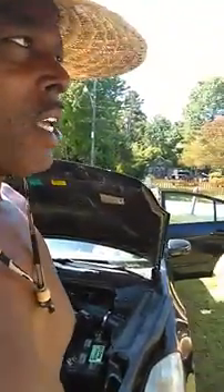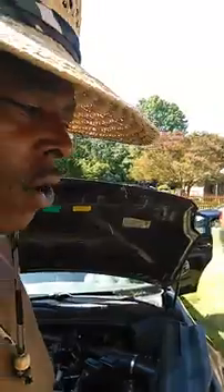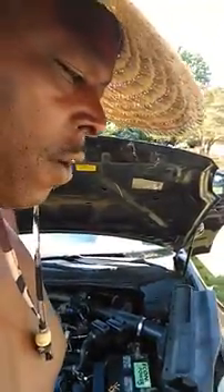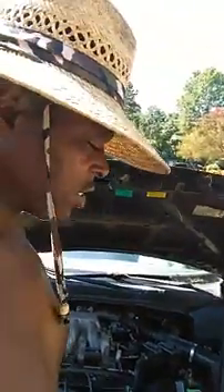Hey guys, Will Meadows here. I haven't made a video in a while, but most of the stuff I've been doing lately I found adequate videos for online. Right now I'm dealing with my 2004 Nissan Maxima — had a couple of codes come up: P0335 and P0021, both having to do with camshaft and crankshaft position sensors.